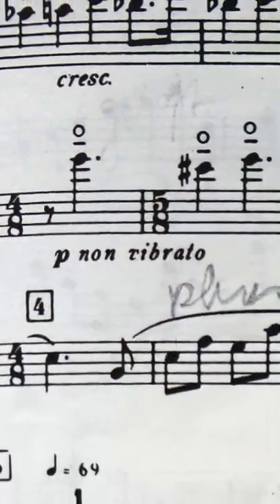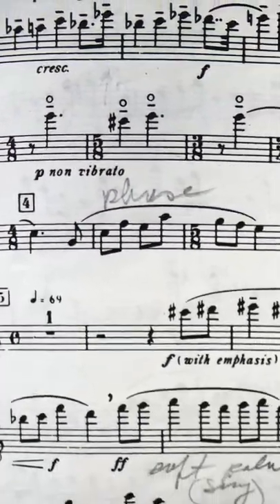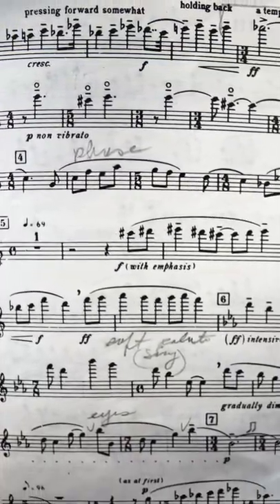Once in a while, flutists are asked to play a harmonic in a piece of music. Today I'm going to explain to you why we play harmonics without vibrato. The main reason we play harmonics without vibrato is that our ears are accustomed to the sound of harmonics from string instruments.